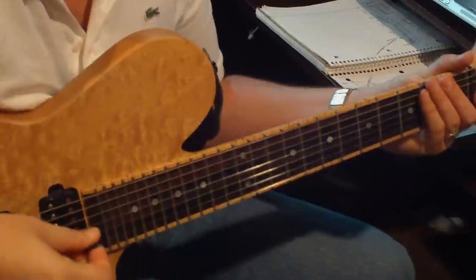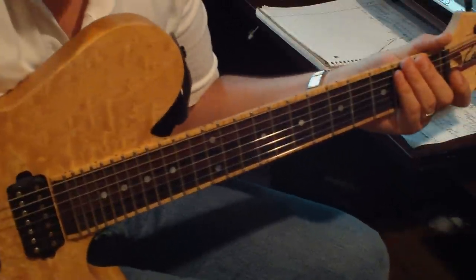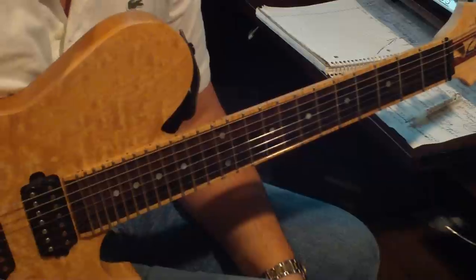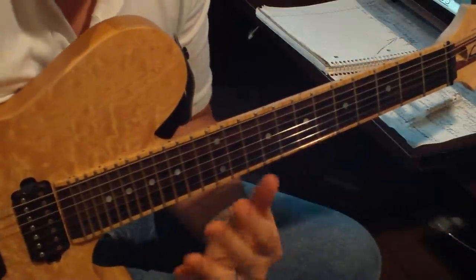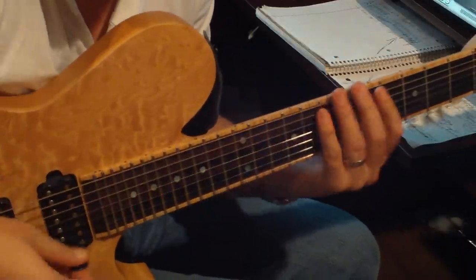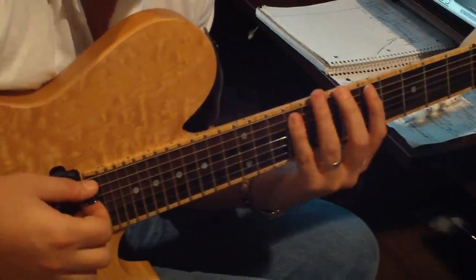Let's talk about legato playing, and there's a lot to say about it. Here's what legato is not — it's not just throwing your pick away and hoping for the best, playing with all hammer-ons and pull-offs. No, that's not what it is.